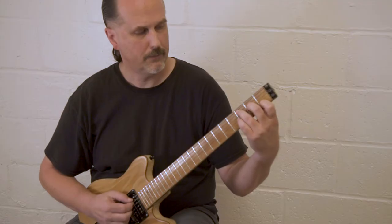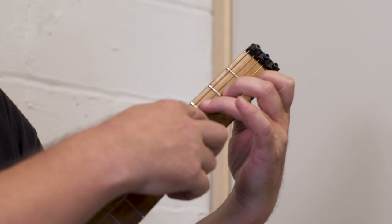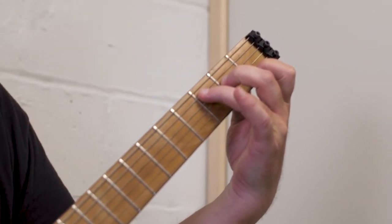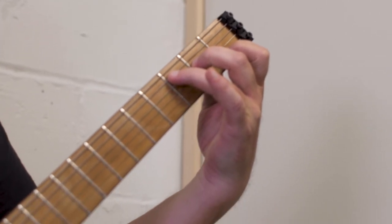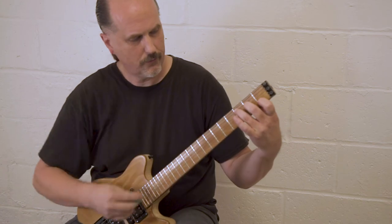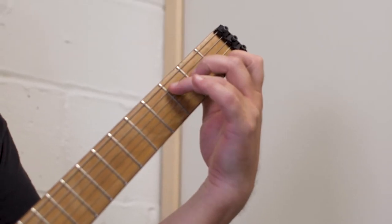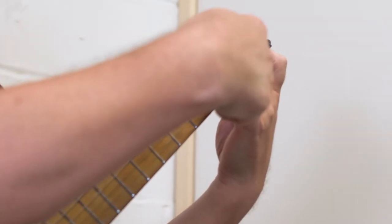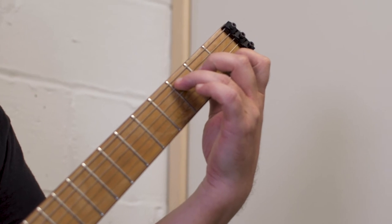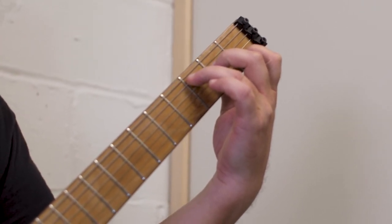The other possibility for muted notes is fingers that are leaning over and touching adjacent strings. My third finger is not arched enough here, and as a result, if I try to play the fourth string, because this finger is touching it, it's going to mute. I need to have my position such that my fingers are as close to perpendicular to the neck as possible, and that way I can get all the strings to ring clear.